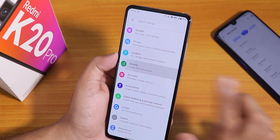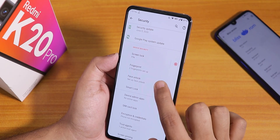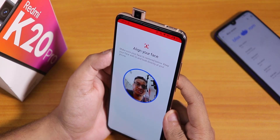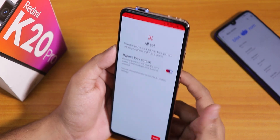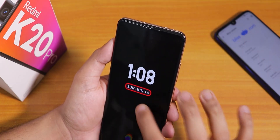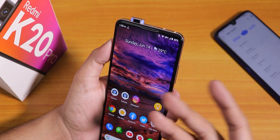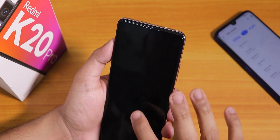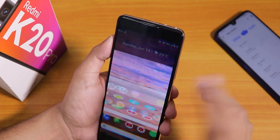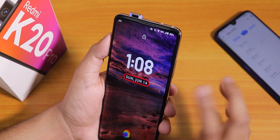We do have the face unlock feature. Let me set it up and show you. It shows about face unlock and the camera pops up for setup — setup is almost done. Now let's try face unlock. If I double tap on the lock screen, it pops out the camera and tries to unlock the phone. That's cool.